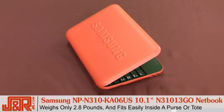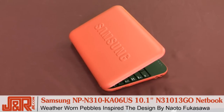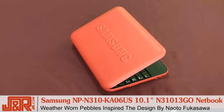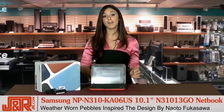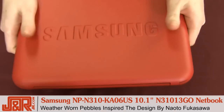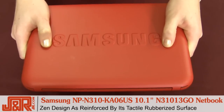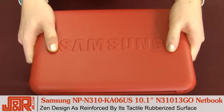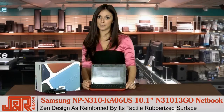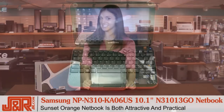The N310 Go netbook's sleek, distinctively styled look is designed by award-winning Japanese artist Naoto Fukusawa. Its compact size and smoothly round edges are inspired by a pebble that's been worn down by wind and water. In addition to its attractive Zen design, the N310 Go's cover has a rubberized surface, making it more durable and easy to grip. This model comes in vibrant, eye-catching sunset orange.